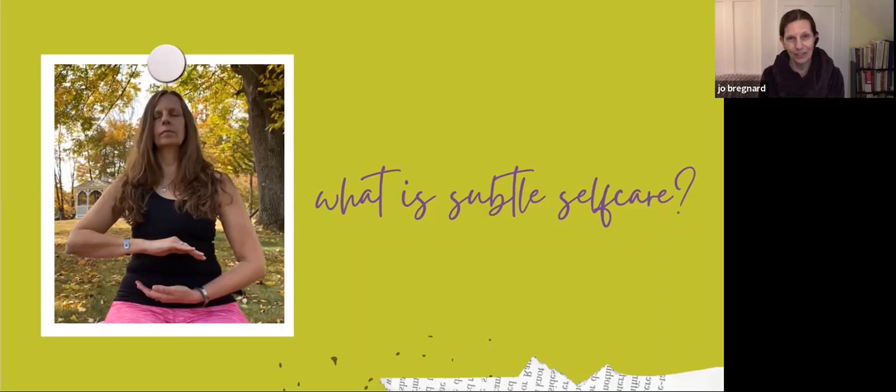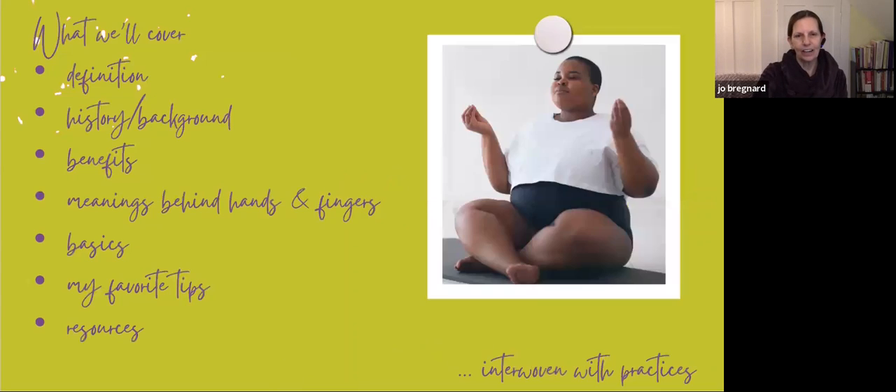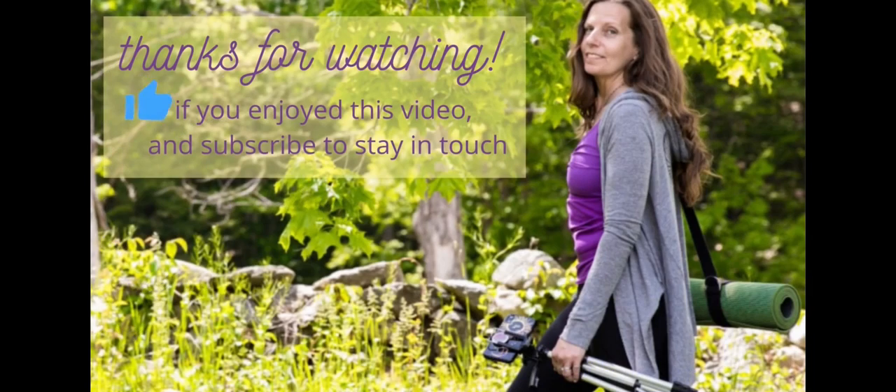That's what subtle self-care is all about — these are ways that you can take care of yourself. I believe you don't need to set aside an hour to take a yoga class to do these things. These are things you can do sitting at your kitchen table, or even sitting at a traffic light if you wanted to shift your energy in a certain way — you could try a hand posture to do that. That's what I like about these, and that's what subtle self-care is all about.